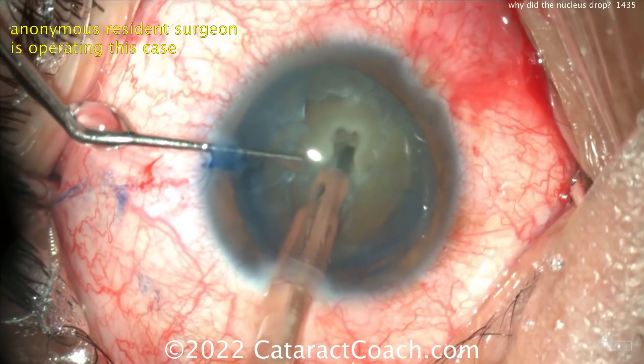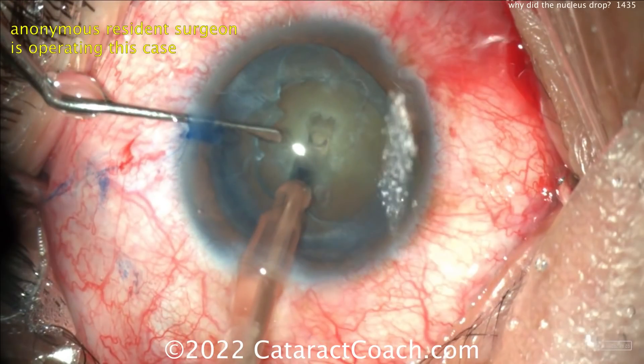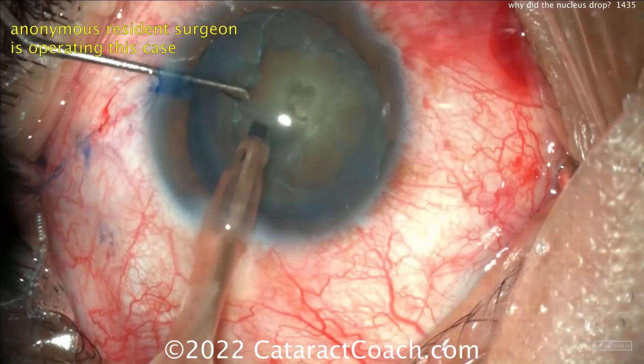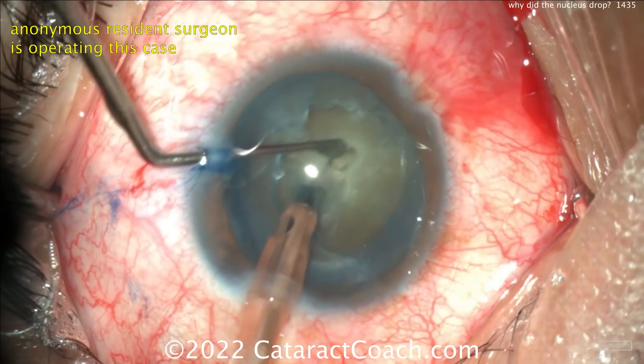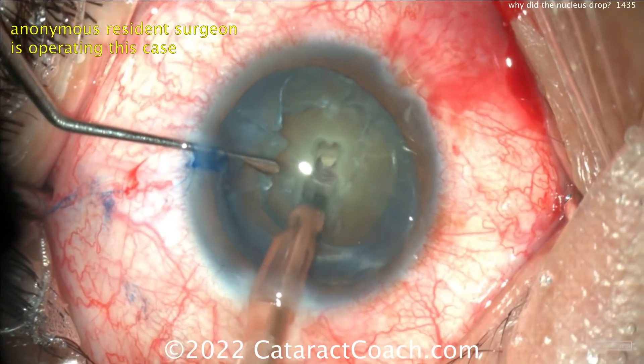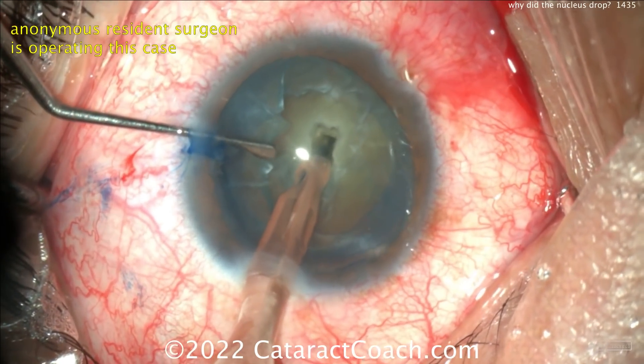This is a little iffy — it's too deep in the middle and not enough length in that groove. Look at that spot — a full thickness defect. The phaco needle has gone through the posterior plate of the nucleus. Now you're in trouble. If I was attending this case, if I was assisting this resident, I would say: stop making the groove. Just stop.